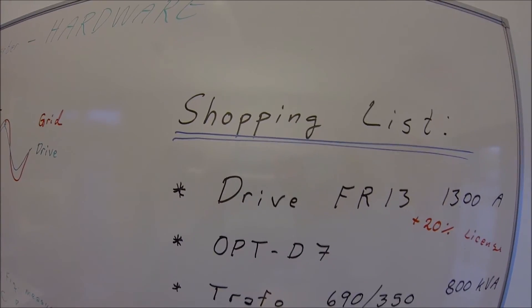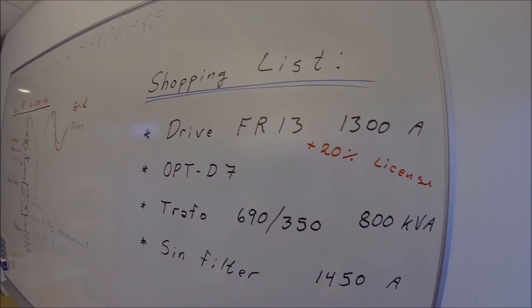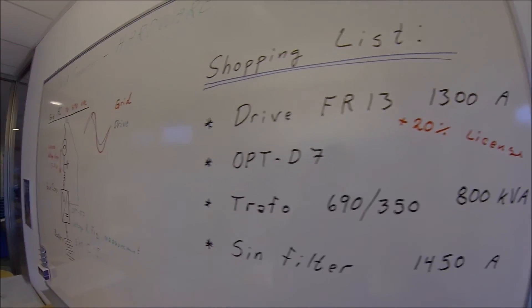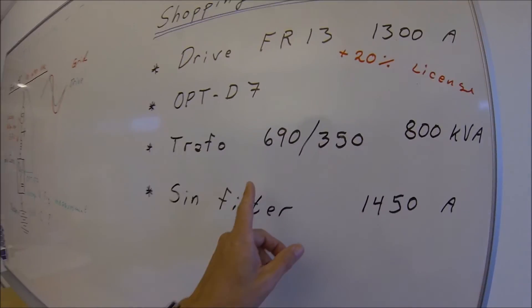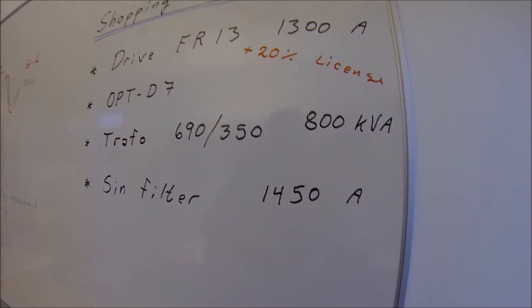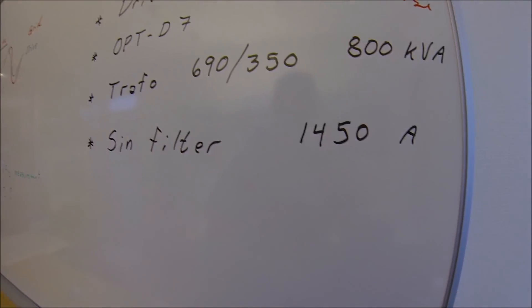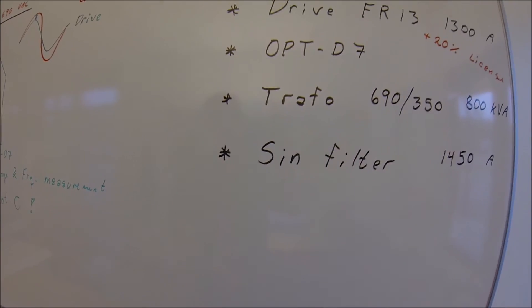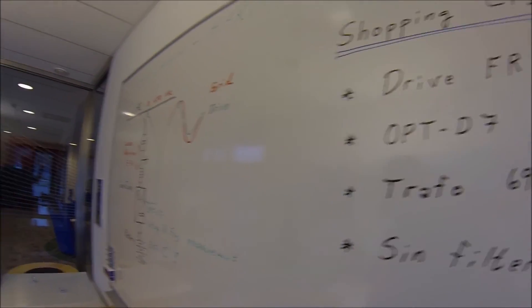The customer shopping list will then be: the drive frame 13, 1300 amperes, plus the 20% license fee for grid converter; the optional D7 board; the transformer rated 690/350 volts, 800 kilovolt-amperes; and a sinus filter for a 1450-ampere drive. That should be about what you need to make this drive work. Thank you for watching.